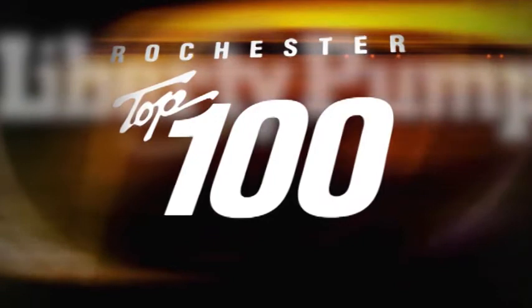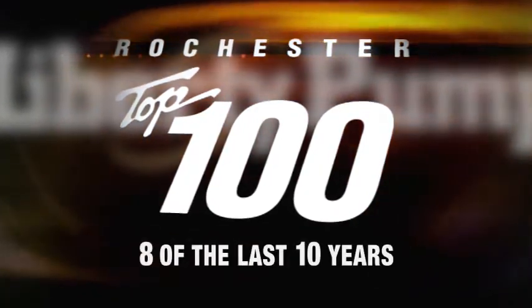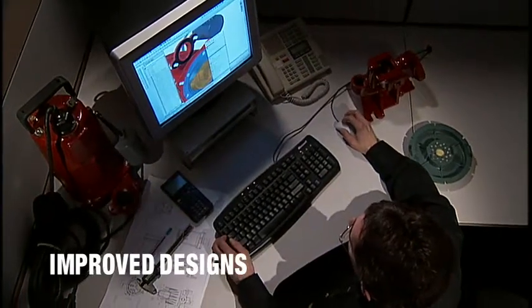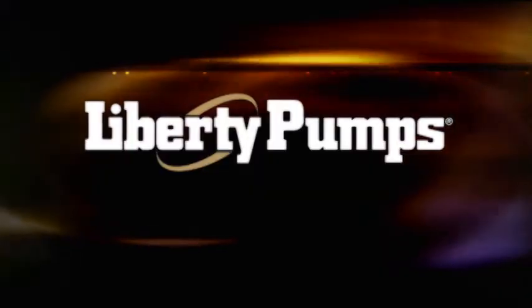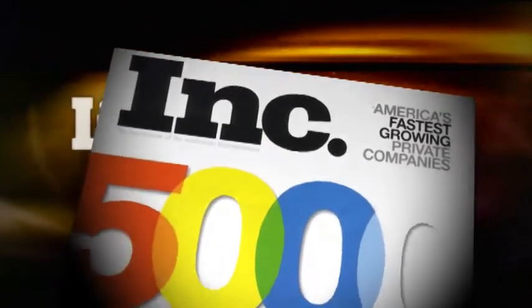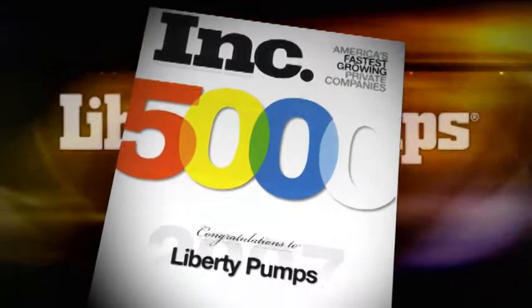In fact, Liberty Pumps has earned the regional distinction of being named a top 100 company in Rochester, New York, 8 out of the last 10 years. Since the early 70s, Charlie Cook has pursued the company vision to become North America's favorite supplier of sump, effluent, and sewage pumps, which has motivated Liberty to find new and innovative ways to serve its customers. In 2007, Liberty Pumps was named to the prestigious Inc. 5000, a national award given to the fastest-growing privately-held companies in North America.